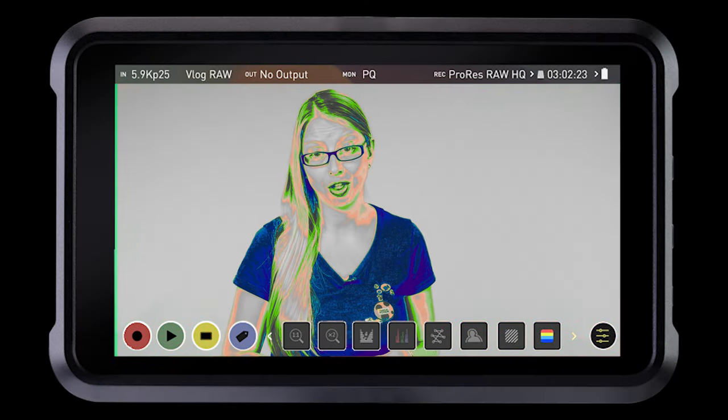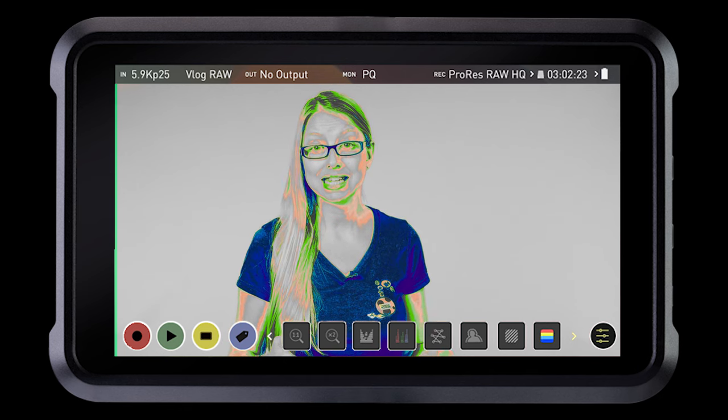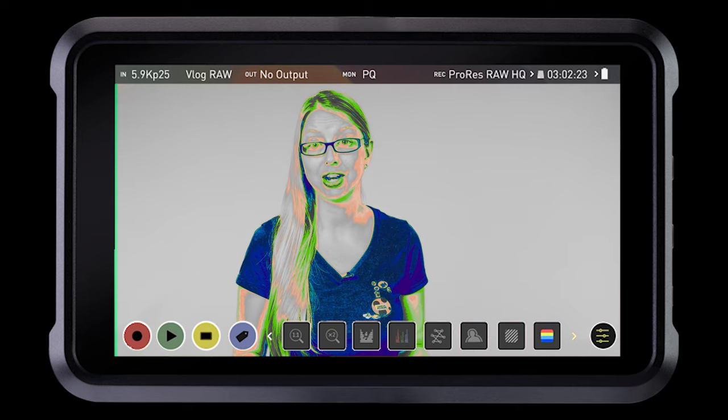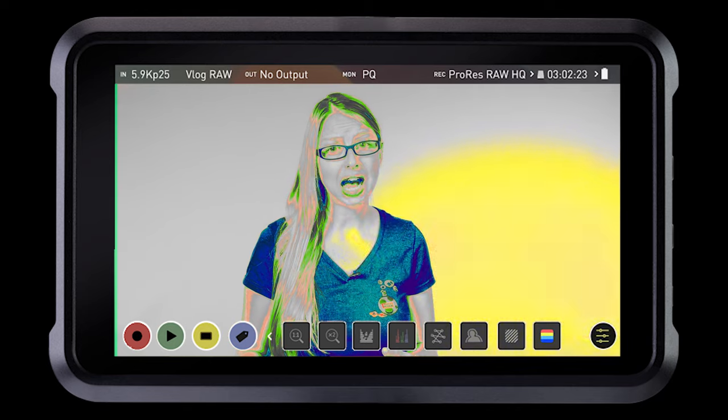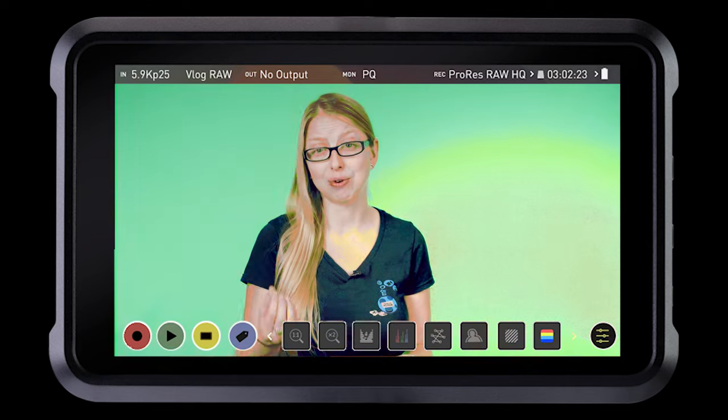A great way to know if your green screen is evenly lit is to use a monitor with the false color option. You want to make sure that when using false color, it's the same color across the entire green screen. If you see any hot spots or dark spots, it's going to show up in a different color, and that's going to cause some problems when you're doing your editing.